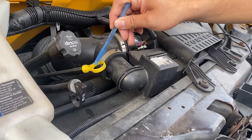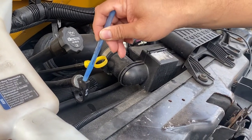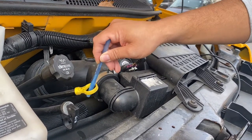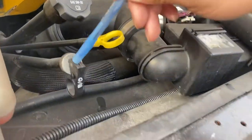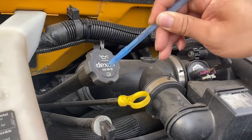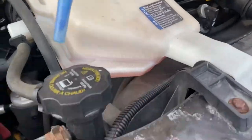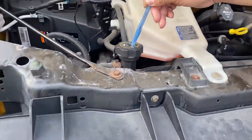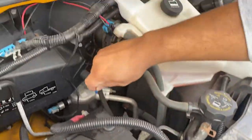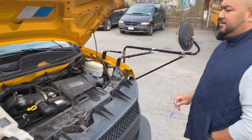Check your engine oil dipstick — you check it when the vehicle is off. The transmission dipstick you check when the vehicle is on. This is the engine oil cap — this is where I put oil in. Coolant reservoir, radiator, battery, air compressor filter. So I'm going to start again.